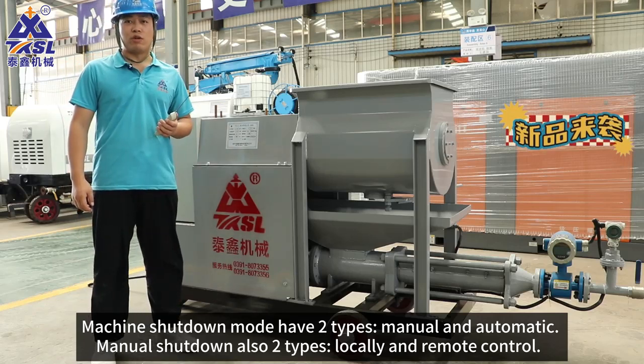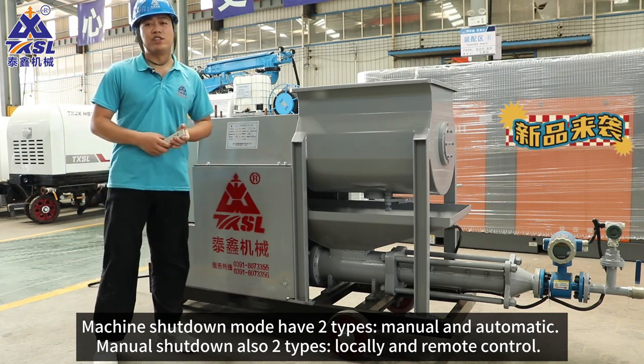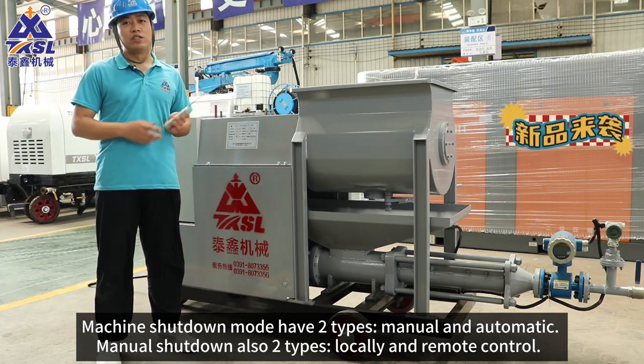Machine shutdown modes have two types: manual and automatic. Manual shutdown also has two types: locally and remote control.